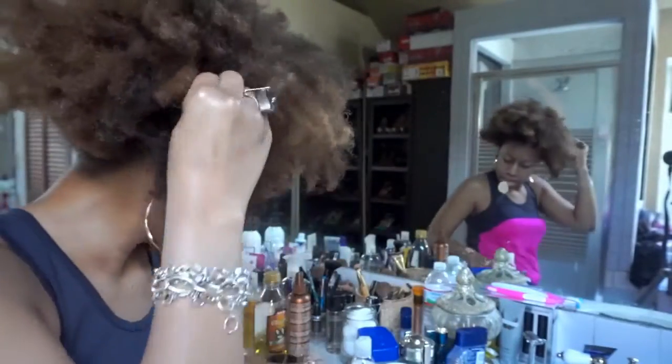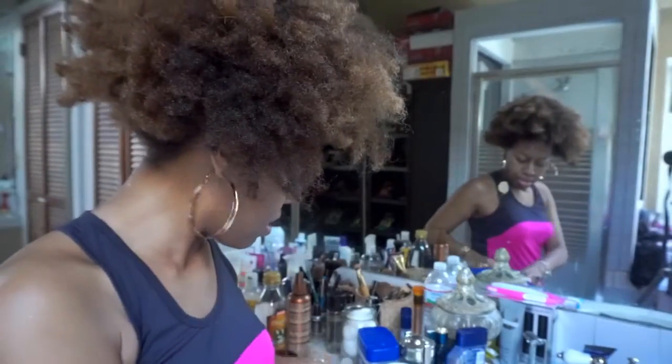First I start off with water. This is what I'm looking like in the morning when I take the stocking cap off. I'm going to wet my hair — I've got it all wet — and make sure it's damp before I start applying product.